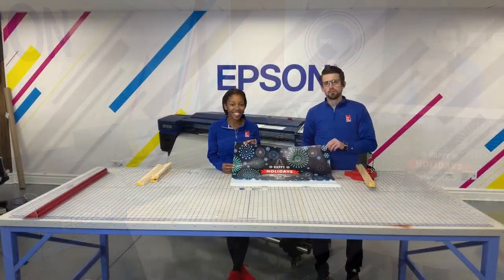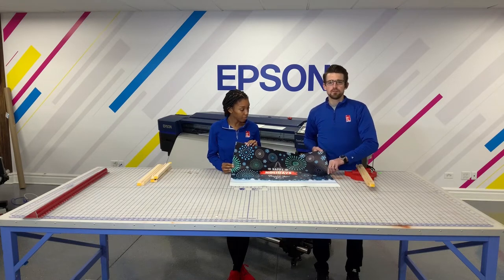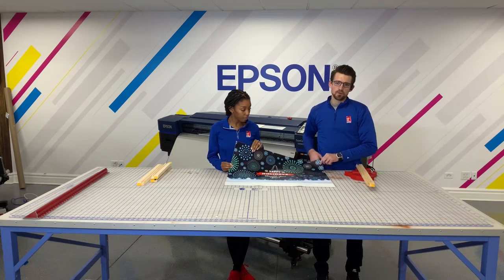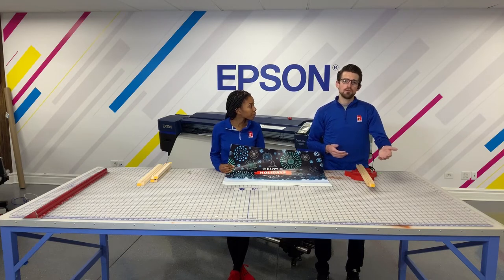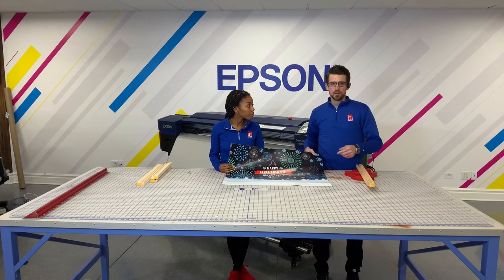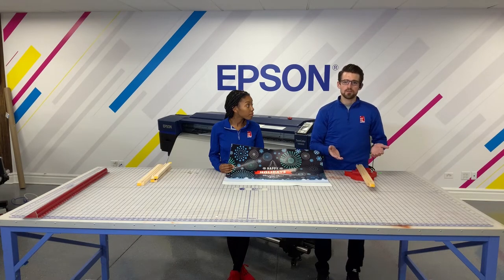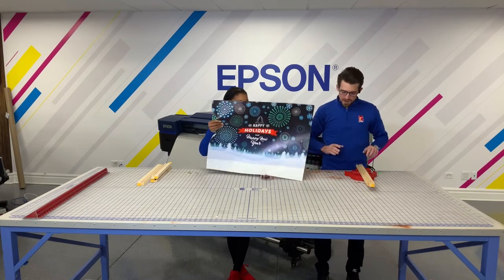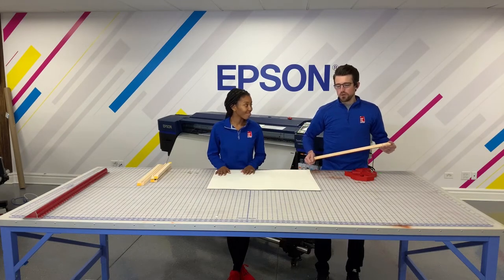Now we have our print trimmed off of the printer — we need to trim it down even further. You can do this a number of ways: you can use a straight edge with a knife, you could use a Fosterkeen cut tabletop or standalone trimmer. Today we use the standalone Rototrim Fosterkeen cut cutter with the catch basket for all your waste.